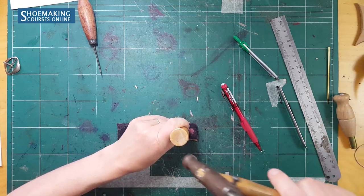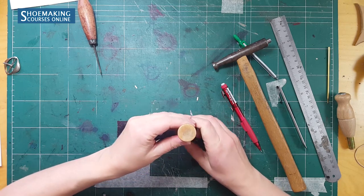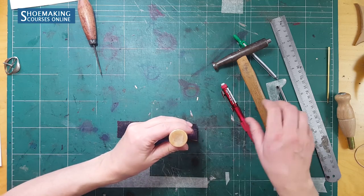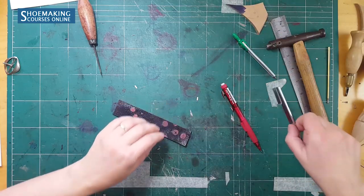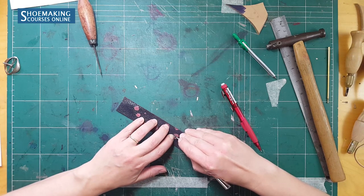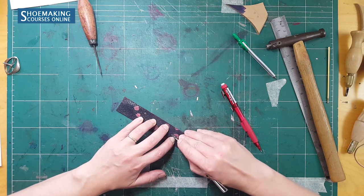Place it and make a hole. Now place it on the other side using the same shoemaking approach and make a hole. Now just cut two straight lines between these two holes according to the marks you made before.